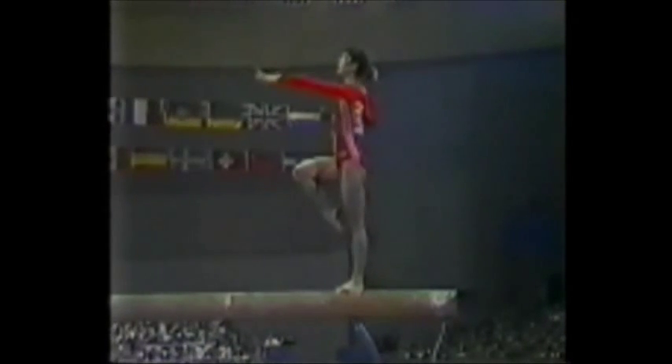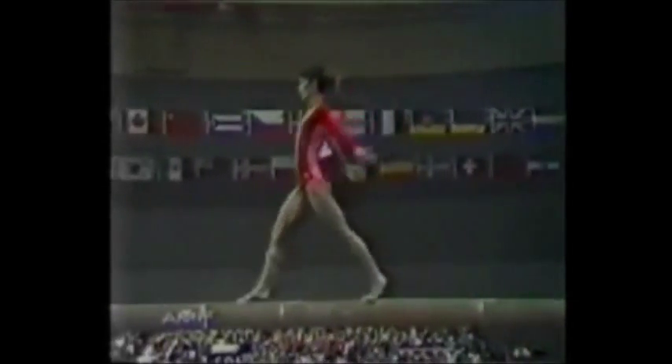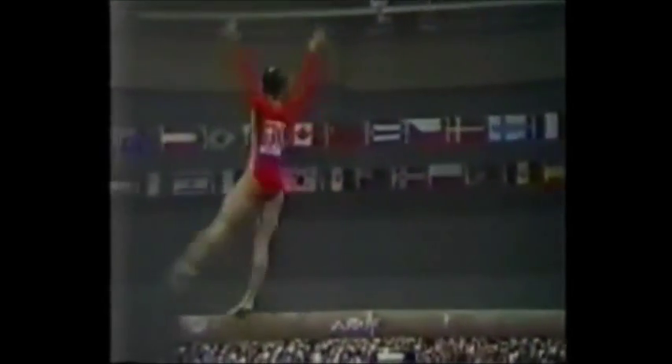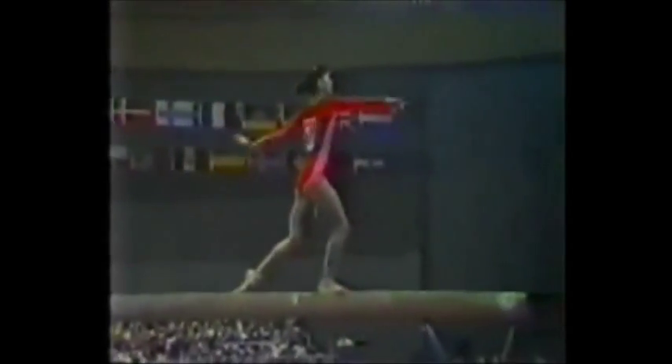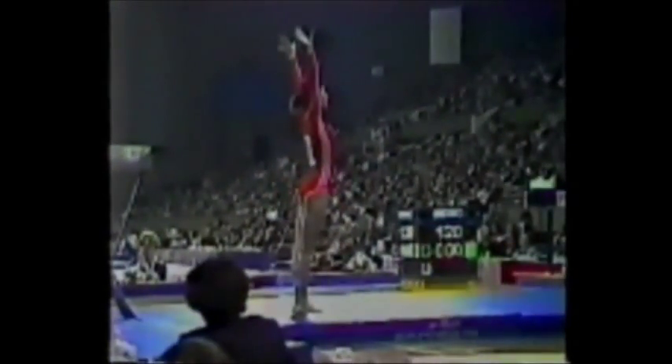Let's take another look at that gainer dismount. The one thing you want to do on this dismount is to get far enough away from that balance beam so your toes don't hit. There she is — a little pose. Let's do a little bit of her dance routine first. You've got to reach way out in front of you. Clear those feet. Pretty landing.